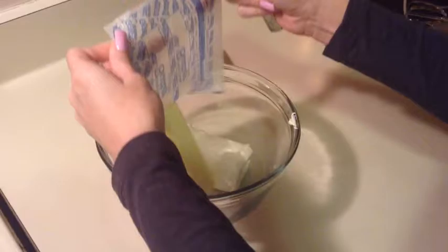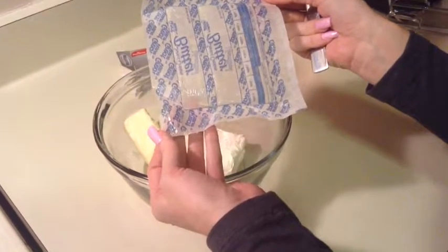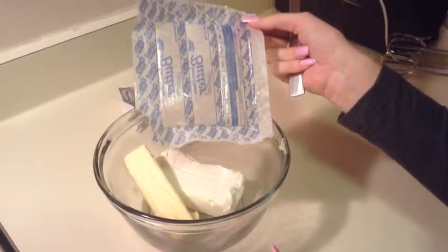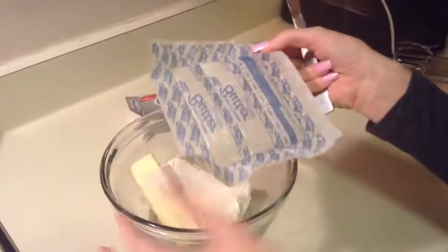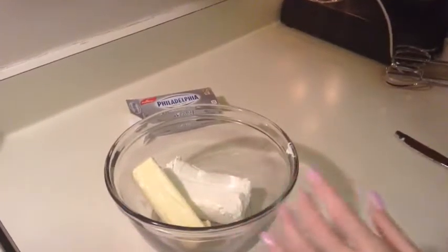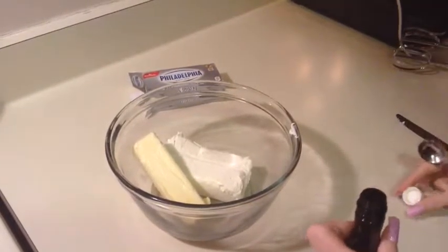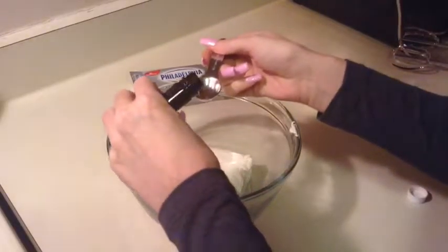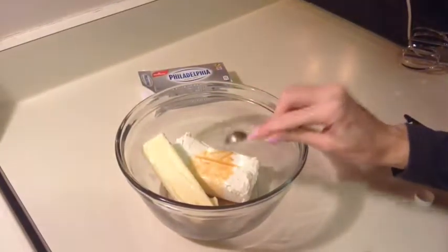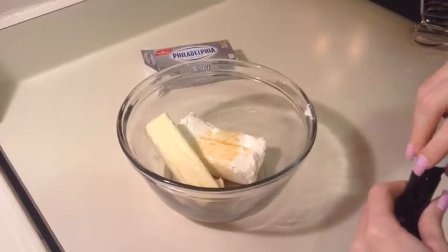I like to save these butter papers because if you're going to butter any kind of dishes for baking, you can just use these to butter them. Then I'm going to add one teaspoon of vanilla extract.